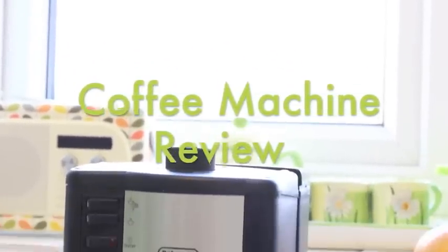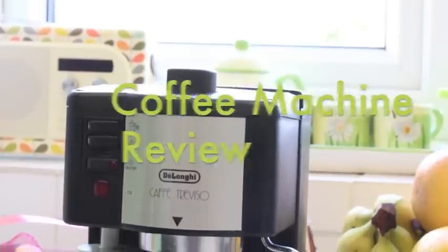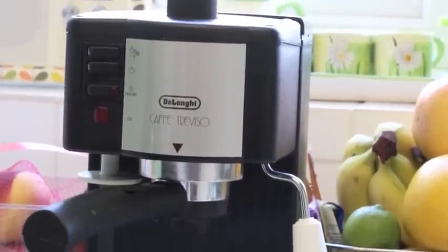Welcome to my coffee machine review. Today I'm going to show you how to use the Delonghi Café Triviso coffee machine.